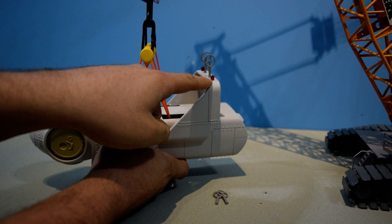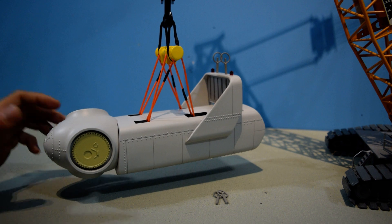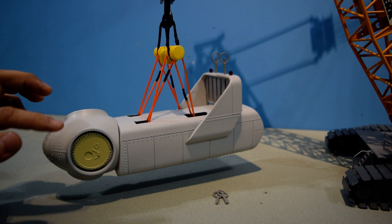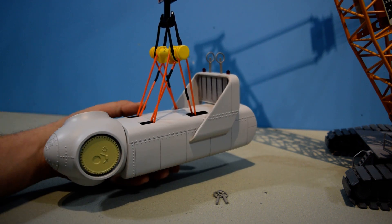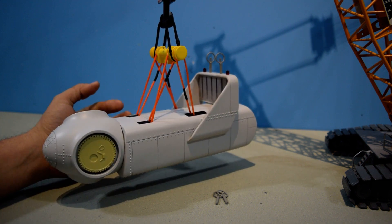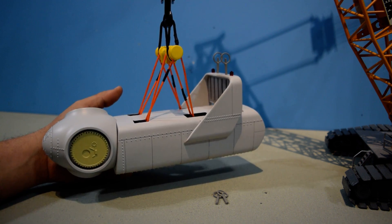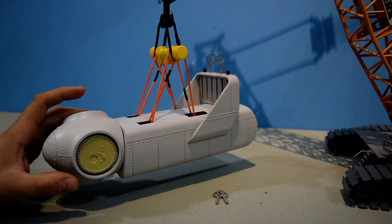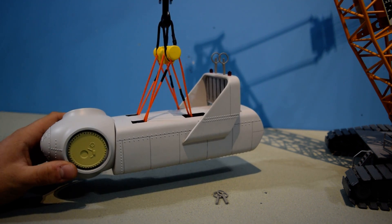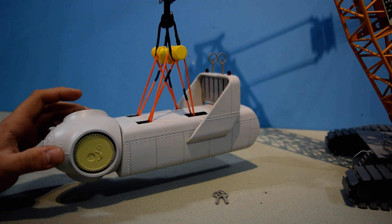You have two warning beacons on top. The whole nacelle is resin — it's really heavy, like two pounds. So if you get this, make sure you have a decent-sized crane to lift it, otherwise the crane will tip over. Or you can just leave it sitting on the ground with the rigging attached and everything.